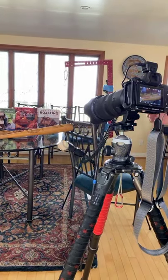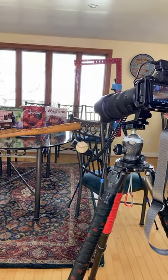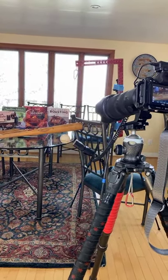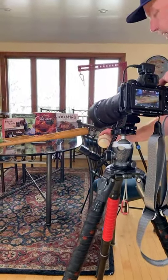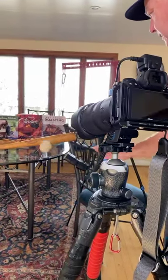Now I'm going to change — I'm going to go to a little bit faster shutter speed. I'm going to go to f5.6 and a 60th of a second, to dampen the ambient light a little bit.